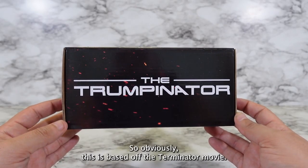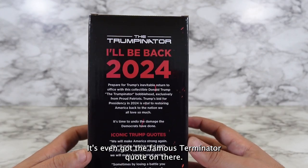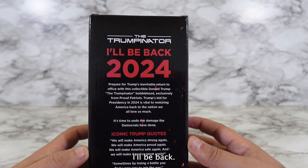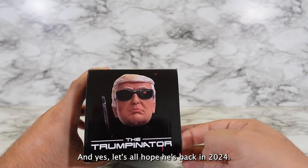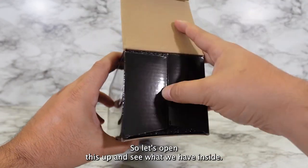This toy is called the Trumpinator, so obviously this is based off the Terminator movie. It's even got the famous Terminator quote on there: "I'll be back" — and yes, let's all hope he's back in 2024. Okay so let's open this up and see what we have inside.